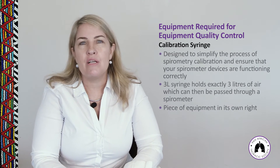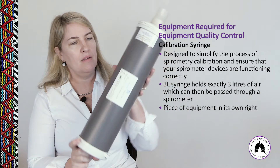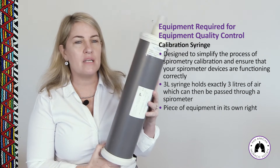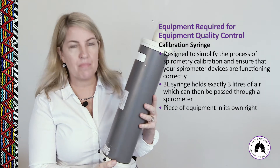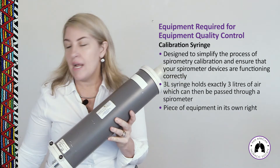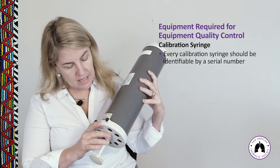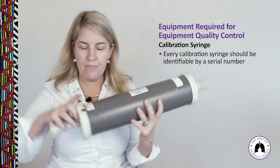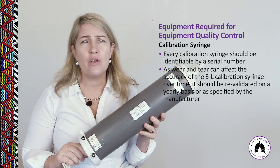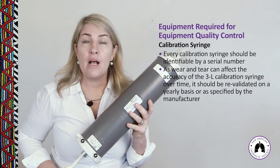A calibration syringe is a three-litre syringe, which is the gold standard, though one and two-litre syringes also exist. This is a piece of equipment in its own right, and we need to ensure it is in good working order before using it to conduct a calibration check. Every calibration syringe is identifiable by a serial number, and over time wear and tear can cause issues that affect calibration check performance.